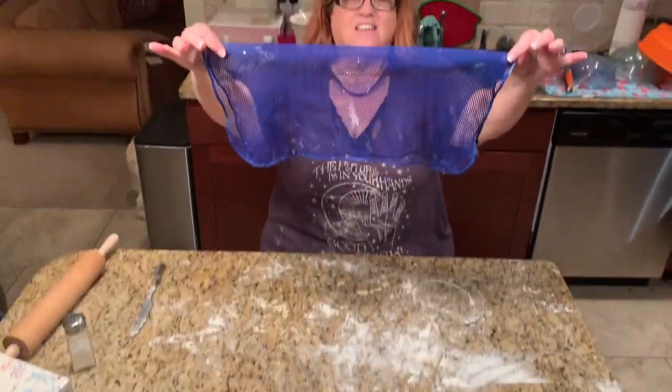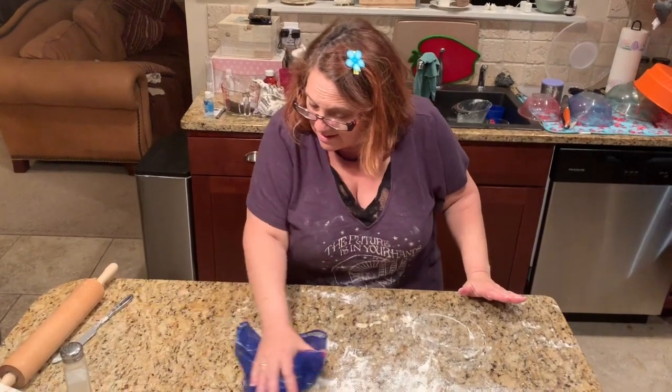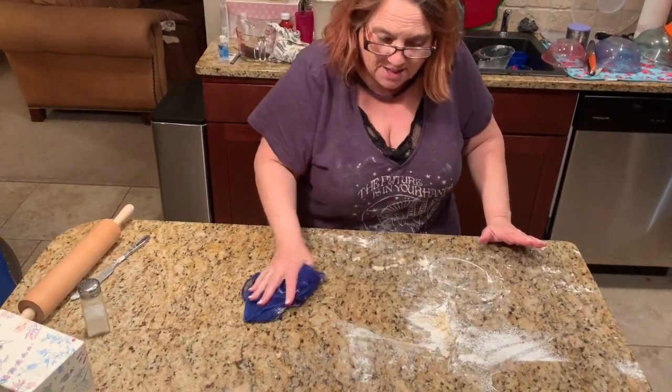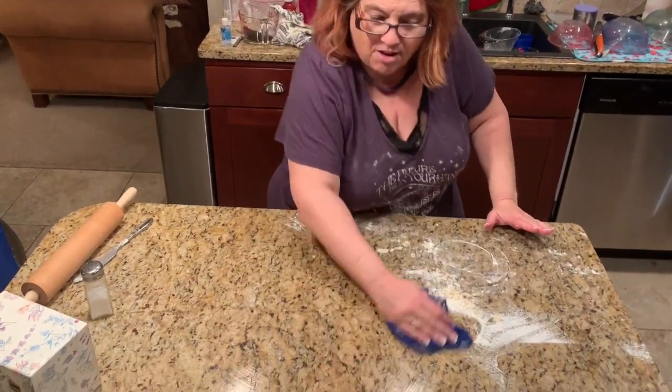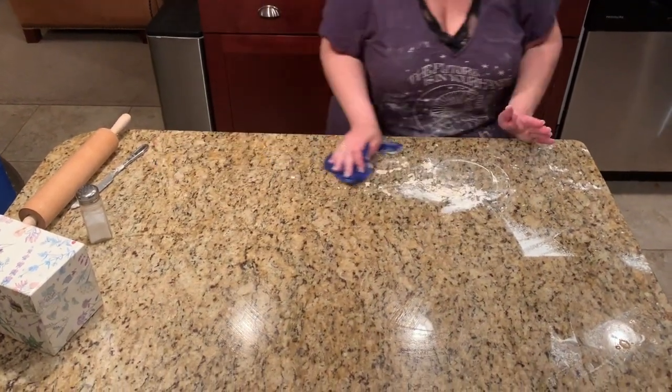This cloth is mesh and it is going to grab all that flour — all the dried flour, all of that stuff. It's going to come up. Look at how easily this comes up.